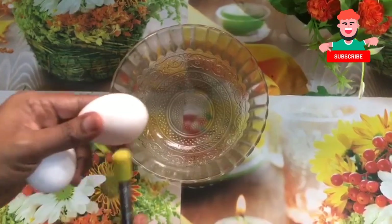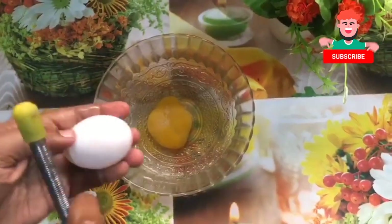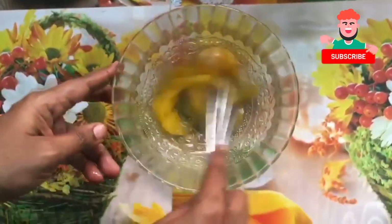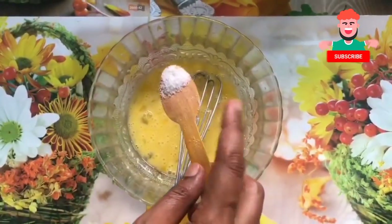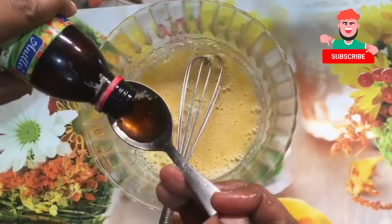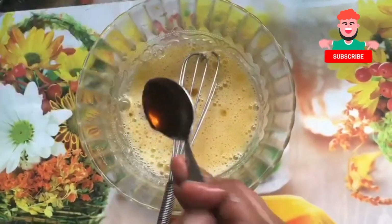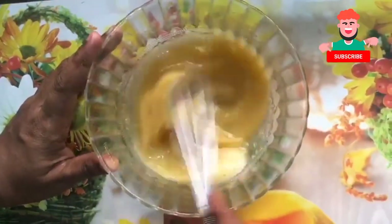We will take 2 tomatoes. Add the tomatoes. Add a nice bit of salt. Add 1 tbsp of vanilla essence, then 2 tbsp of vanilla essence.